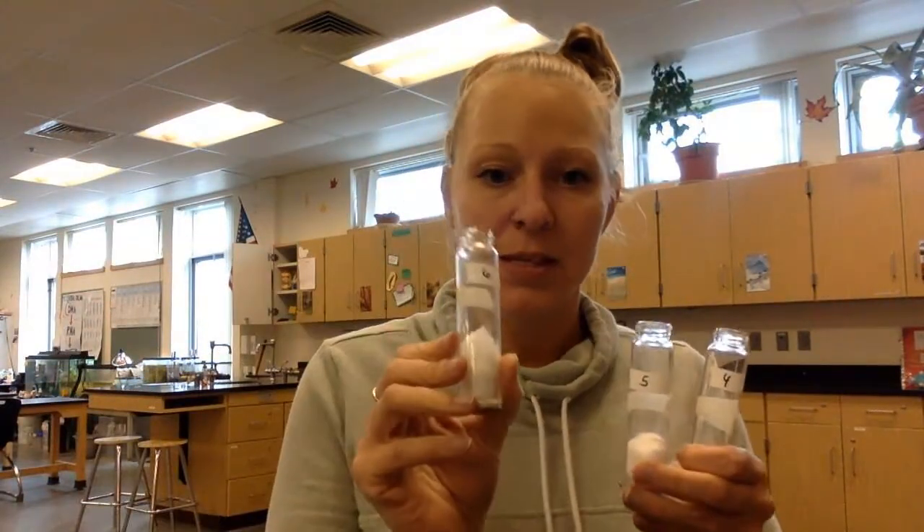So I have respirometer one with 25 germinated peas, respirometer two with dried peas and beads, and respirometer three with just beads — all at room temperature, 25 degrees Celsius. Then I'm going to repeat this setup for respirometers four, five, and six, which had 25 germinated peas at 14 mils volume, 25 dried peas with beads to reach 14 mils, and just beads.